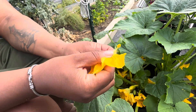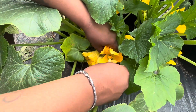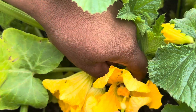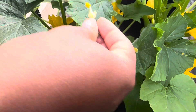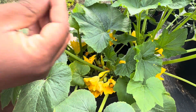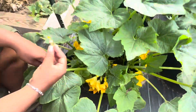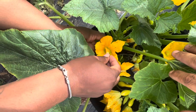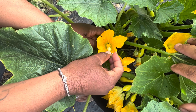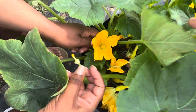I'm gonna take the little q-tip and put it inside this female flower, just rub it on here so that I can ensure pollination of these plants. I don't know why, but they really like my squash this year — this is my first time experiencing this.